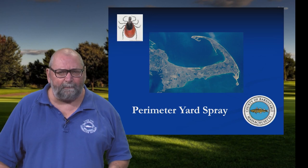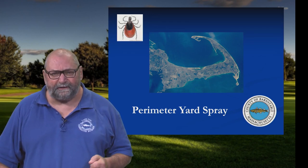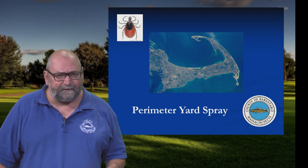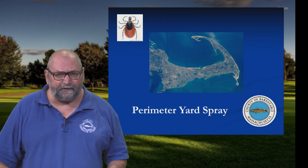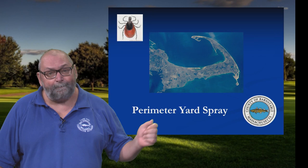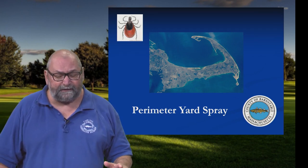In this segment, we're going to talk about yard protection, and specifically about perimeter yard sprays. We look at perimeter yard sprays as part of a one-two punch strategy — permethrin-treated clothing and footwear first, and then layer in a perimeter yard spray, which further reduces our exposure risk.